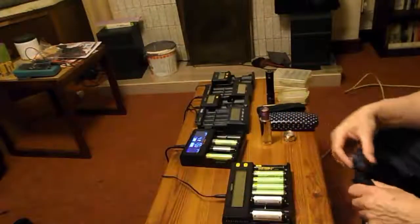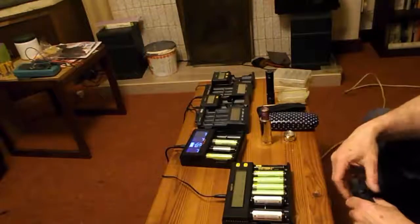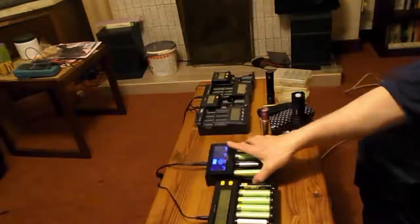But as you can see, it is necessarily a fairly large charger, though it's only half as wide again as the Fulimov A4.